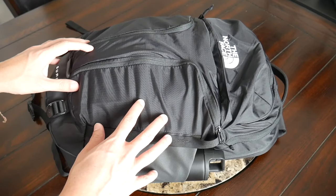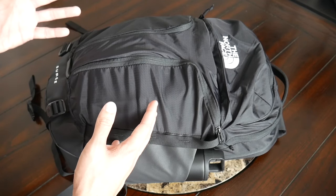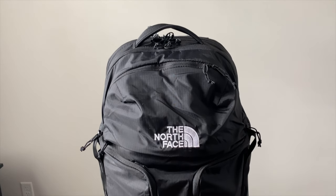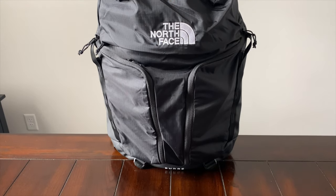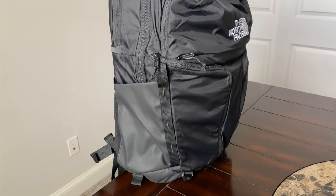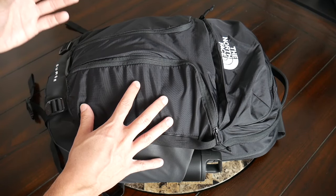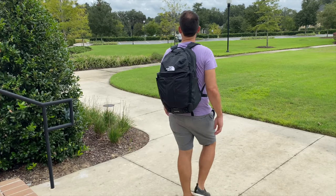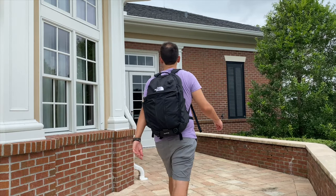Starting off with the outside of the bag, this updated version of the Surge Backpack seems to have taken some inspiration from many of the popular tech bags currently on the market. It's a little bit more minimal and techy than some of North Face's other bags. It doesn't have bungee cords along the front or a lot of dangling straps, but it still has a very functional feel — there's webbing, lots of pockets and zippers. It still very much feels like a North Face backpack, not as sleek as something from Aer or Bellroy, but the look provides a nice balance so you can take this into the office, yet it won't look out of place outdoors, exploring the city, or on campus.